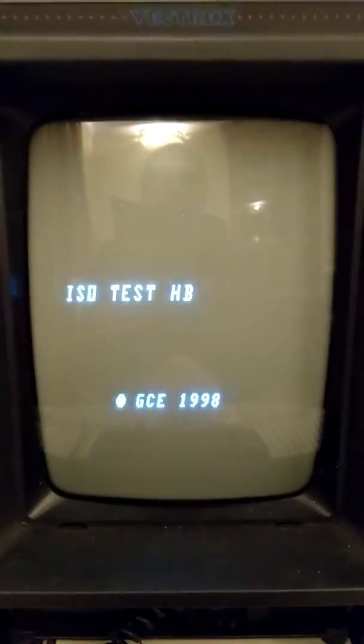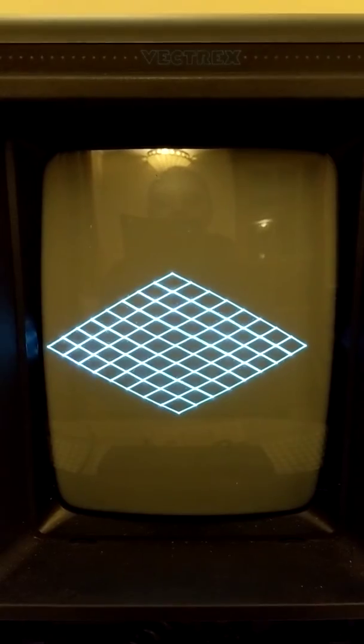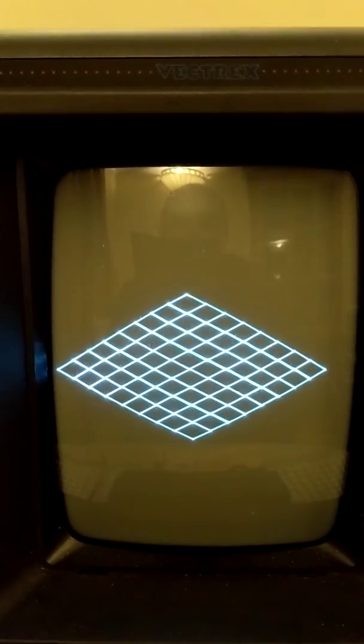There you go, and it doesn't look too bad to be honest. Just to make that grid, which is the sort of play space you need to do if you were going to try and do Spin Dizzy on the Vectrex, which is what I might try and do.